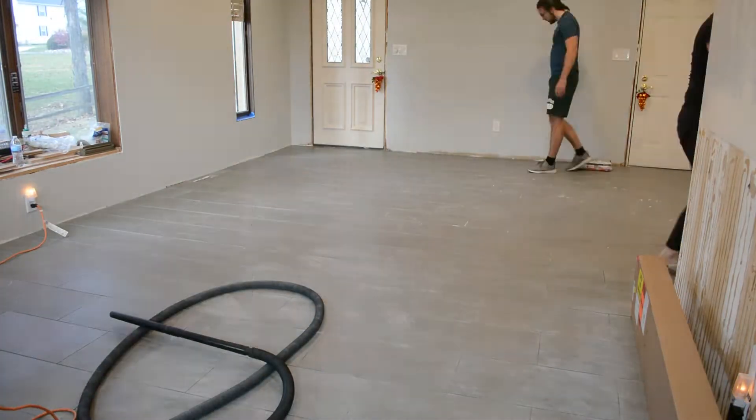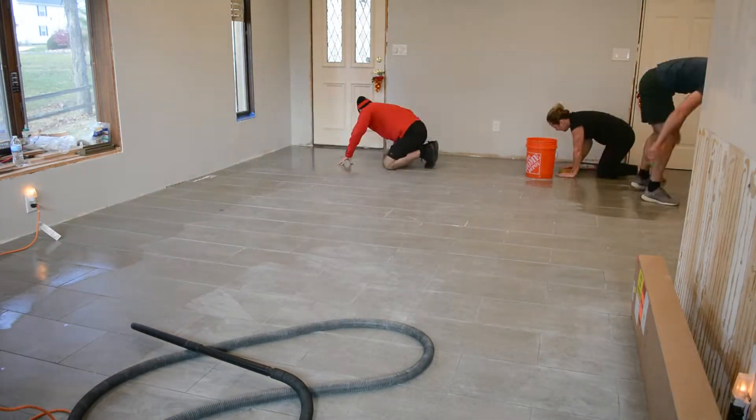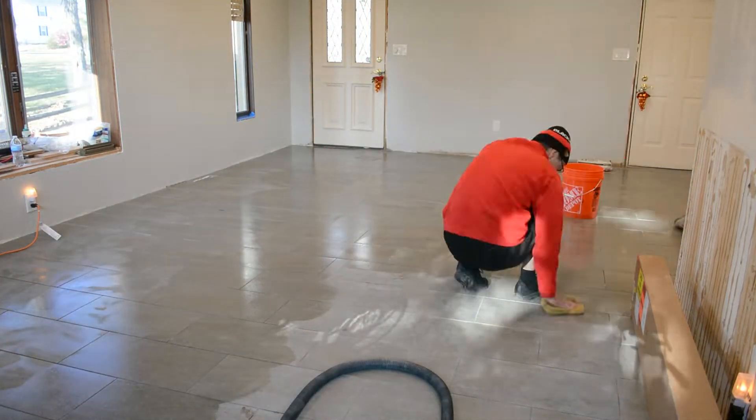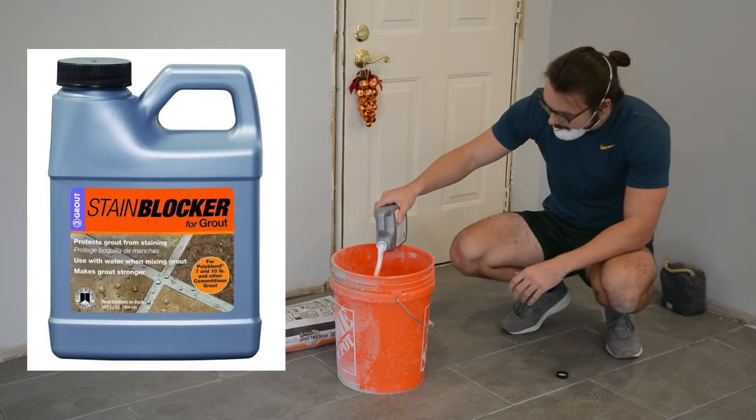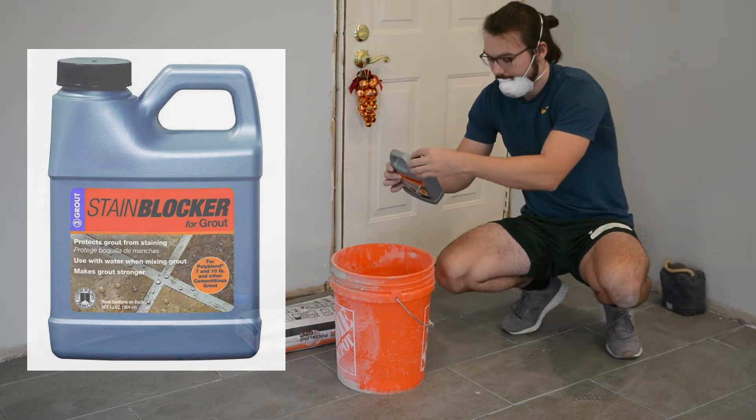Then we swept the floor, vacuumed the floor, and then sponged the floor to make sure we got all of that debris off the tile before grouting our last and final section. Another pro tip is to add stain blocker to your grout mix as you mix it — this way it's pre-mixed and you don't need to do it as a step later down the line.